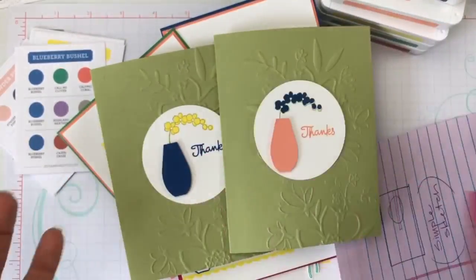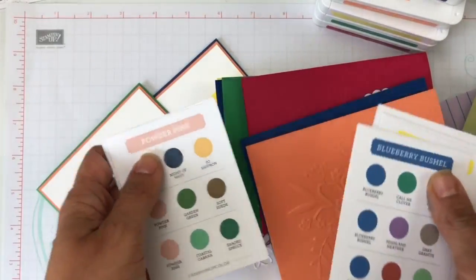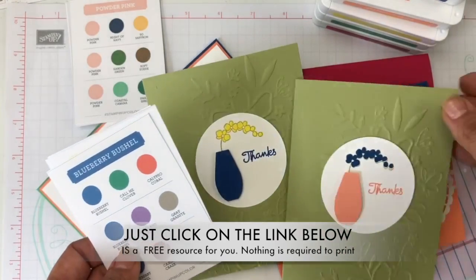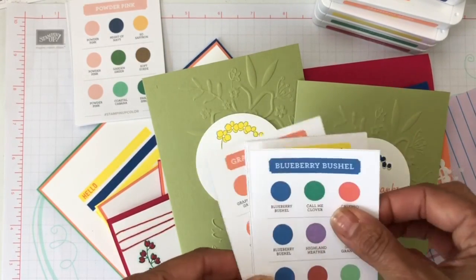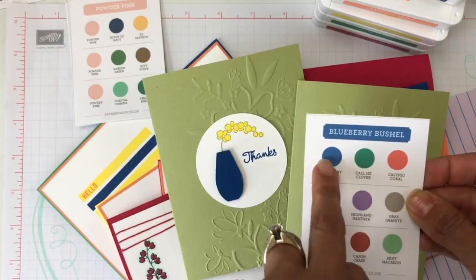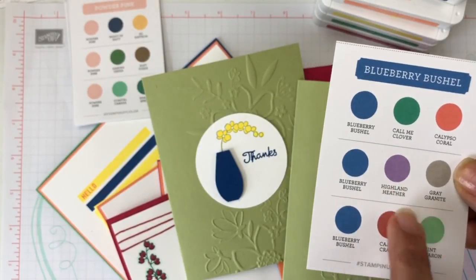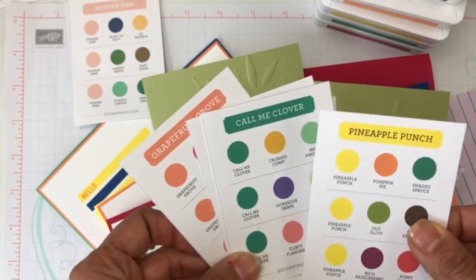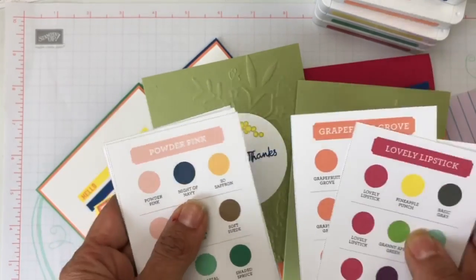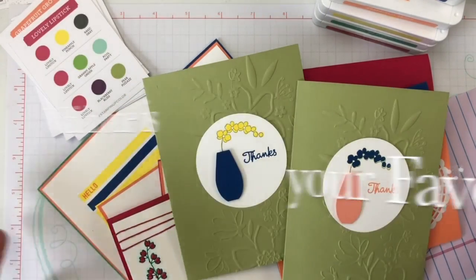Which of all these beautiful ink colors is your favorite? I have a little gift for you — a very cool resource for when you want to create with the ink colors and don't know where to start. It's a sample of three color combination ideas: Blueberry Bushel with Call Me Clover and Calypso Coral, or Blueberry Bushel with Highland Heather and Gray Granite — some of the new core colors coming to Stamping Up. It does the same for Pineapple Punch, Call Me Clover, Lovely Lipstick, and the other 2017–2019 ink colors. I'll put a link below.